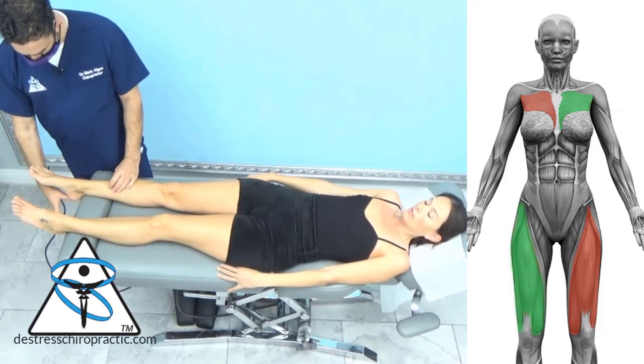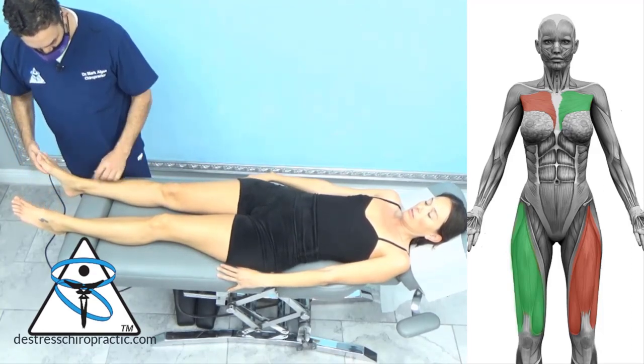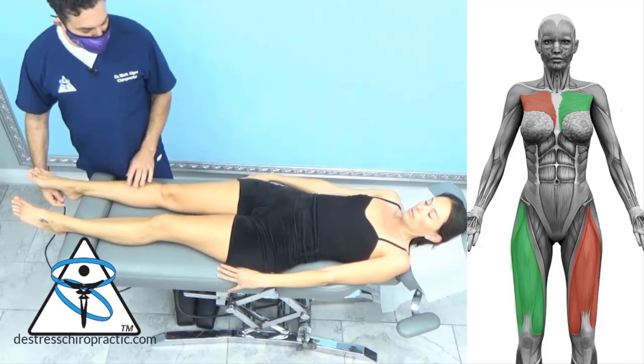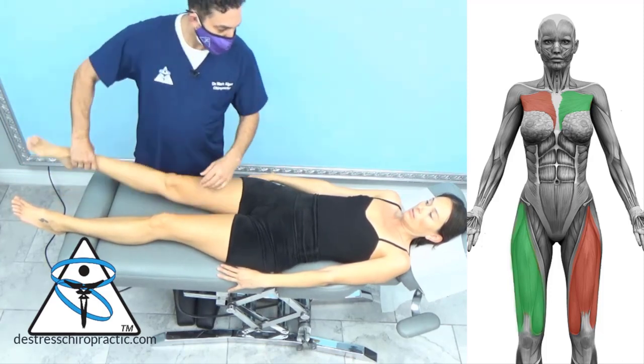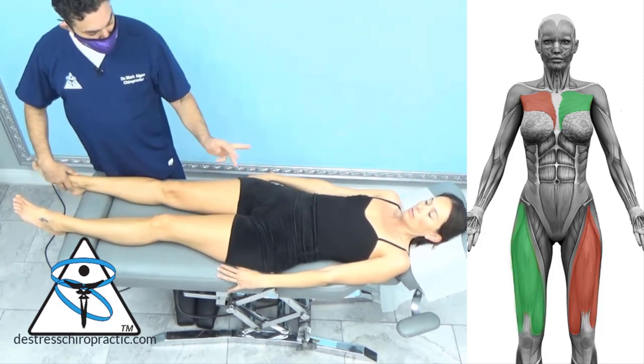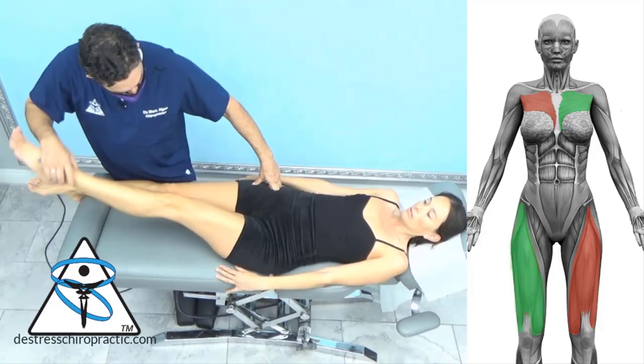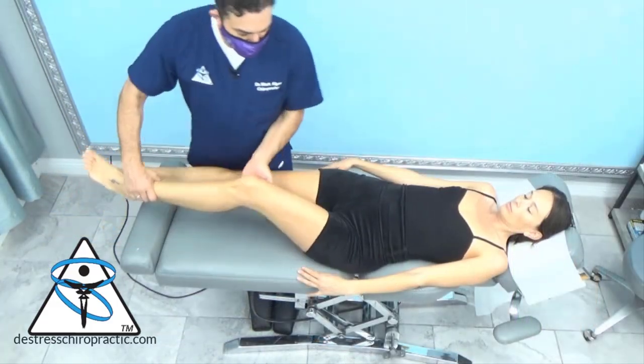Flexor withdrawal reflex sends a monosynaptic reflex arc into the spinal cord back to the quad. So when I do this it should cause strength here. But if I do a cross cord reflex it should cause weakness here. Here I'm going over the basics of the flexor withdrawal reflex testing.